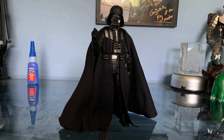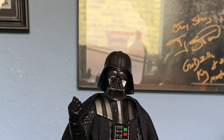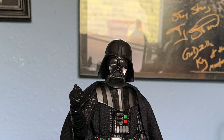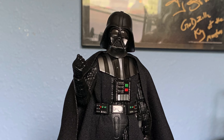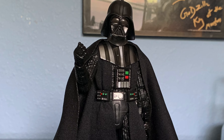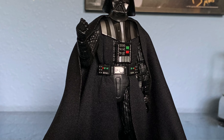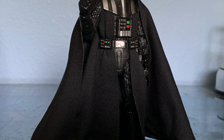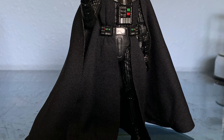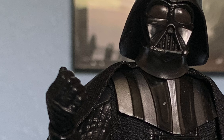He doesn't really do a lot of acrobatic dynamic poses in the movie, so I'd much rather he be true to the movie than doing Iron Man poses or anything like that. Even though that would be kind of cool and it would be awesome to have that mobility, it just doesn't seem necessary. The painting and sculpting is very basic, but again it's accurate to the movie — or in this case, the TV show.